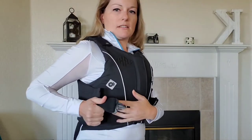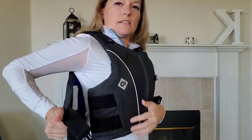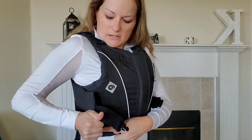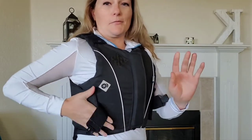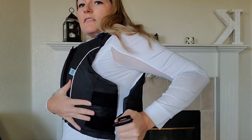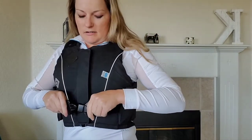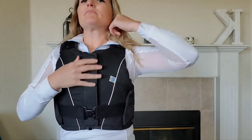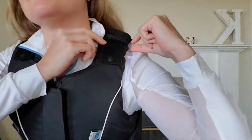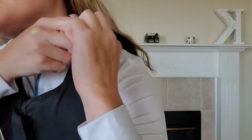The sides are very adjustable, as are the top shoulders. You can fully undo the sides, which is actually nice for a medical emergency — hopefully you wouldn't have one. Both sides can be undone, tightened, loosened, and clipped back up again.